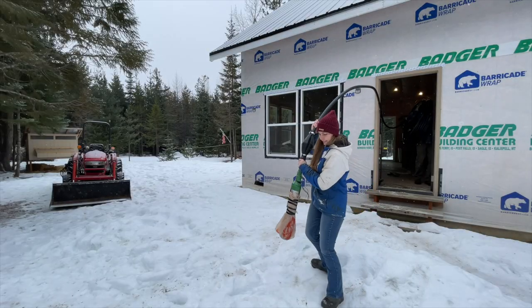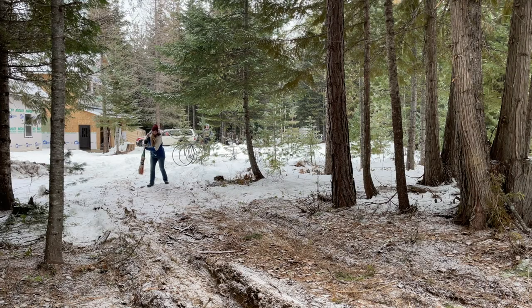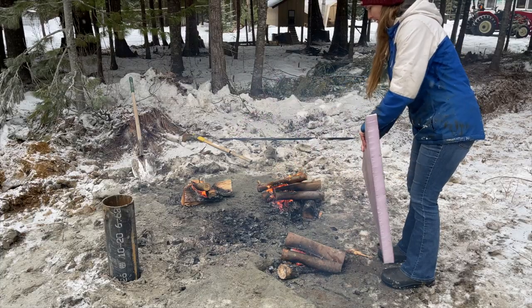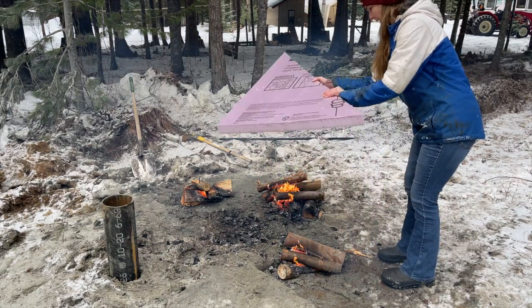We broke the fire up into three smaller fires to kind of spread it out. It's all thawed right in the middle where the main fire was, so hopefully within 15 to 20 minutes we'll go ahead and start digging.